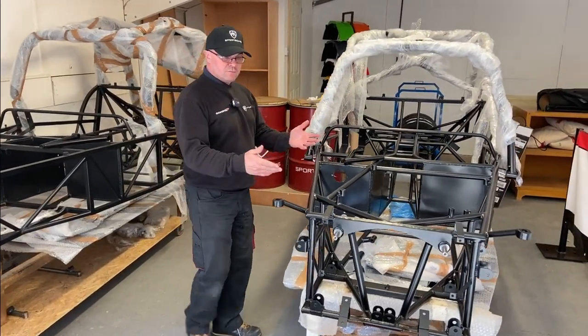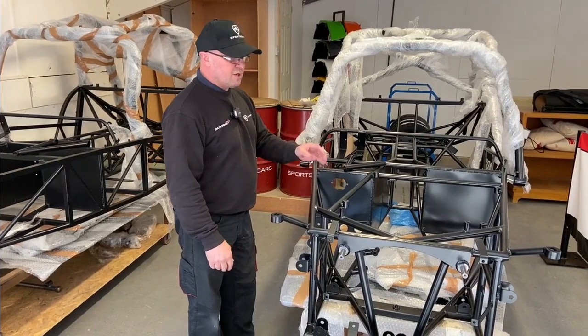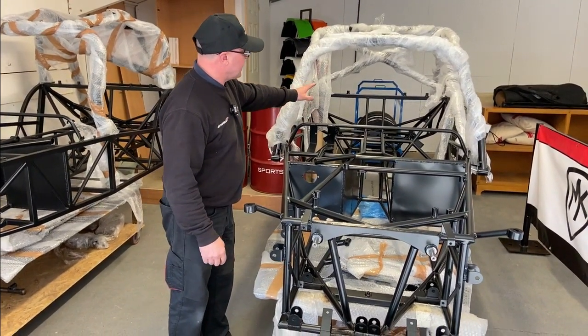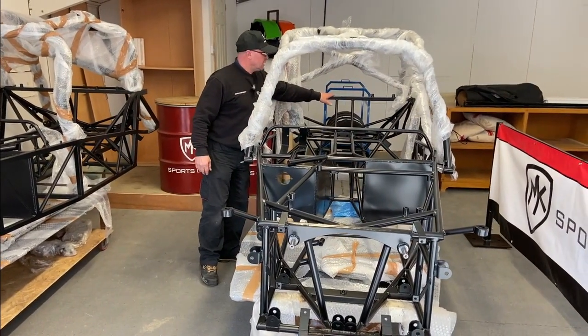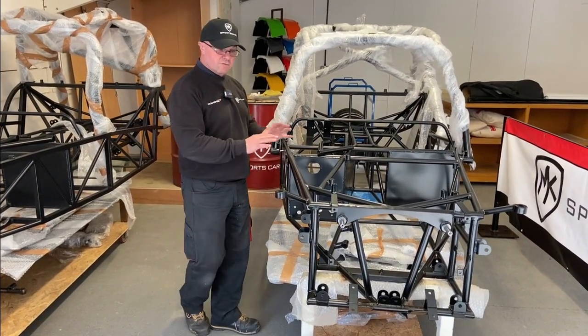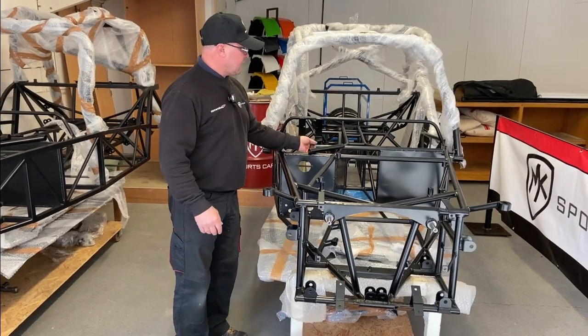The Indy RR is still a 25mm round tube chassis, but it is round tube all the way through the vehicle — right the way through the whole back end. The only square tube on this chassis is the top section where you mount your seat belt fixings, top and bottom. That's the only square tube; the rest of it is all round tube right the way through for all its support structure.